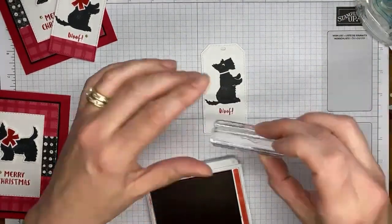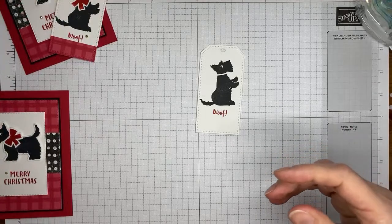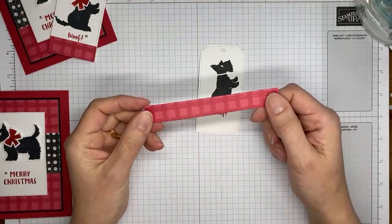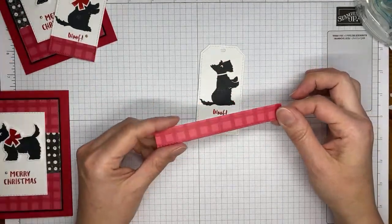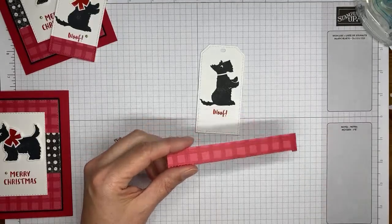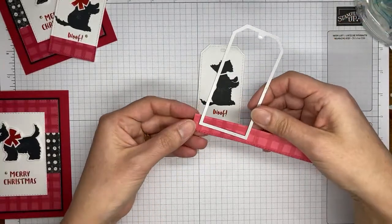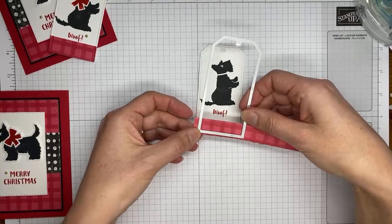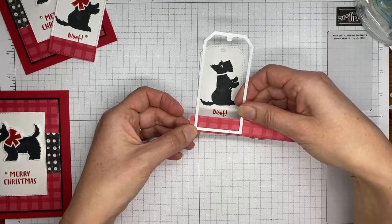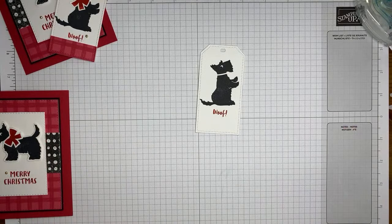I'll put the sentiment right about there and call that good. Then I've got a little piece of the trimmed-off gingham cottage designer series paper — left over after cutting the card front — and I'm going to use that same tailor-made tags die to cut out just the very end, maybe a half inch to five-eighths of an inch piece, to run right across the bottom of the tag.